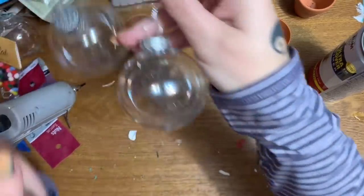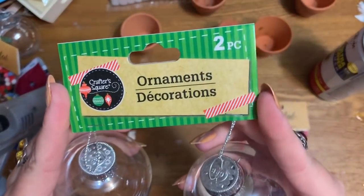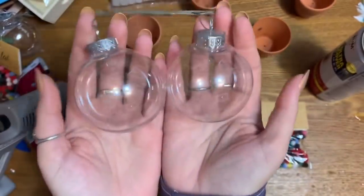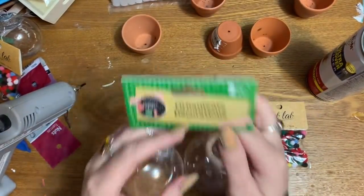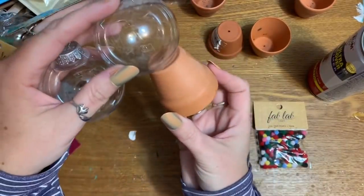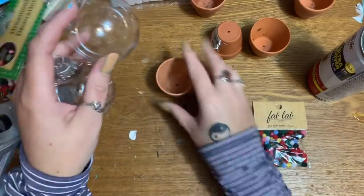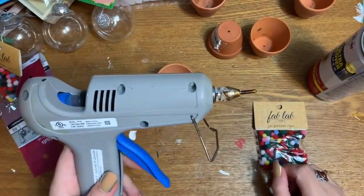You're going to need one of these clear round ornaments from Dollar Tree — you get two in a pack. I took them into Walmart to compare the size and find what flower pot would work best. You're also going to need a hot glue gun and glue sticks — I'll link down below to my favorite one.